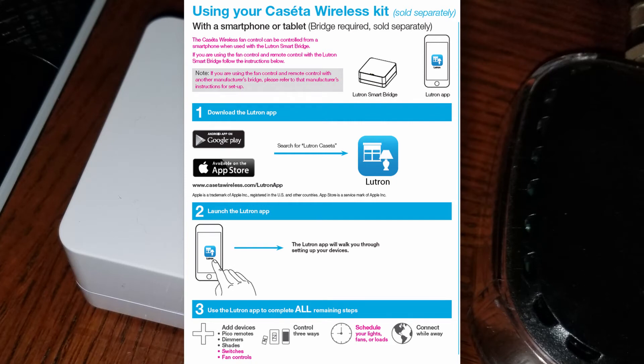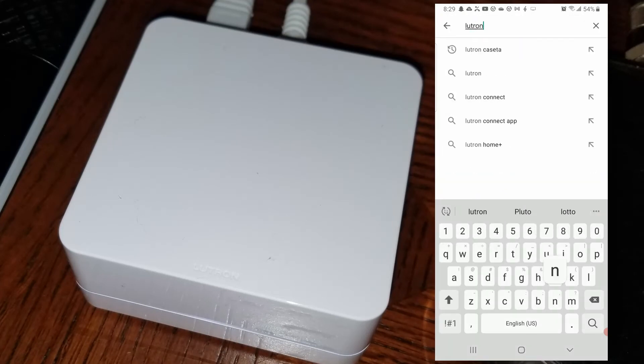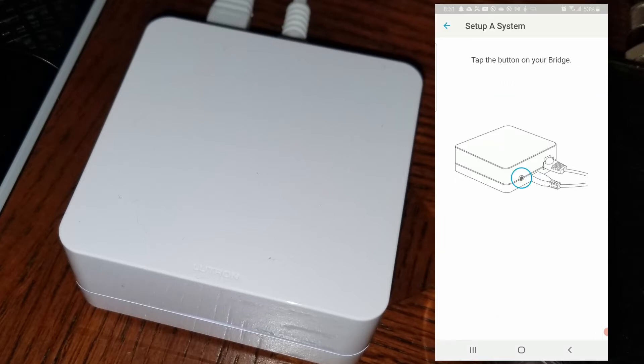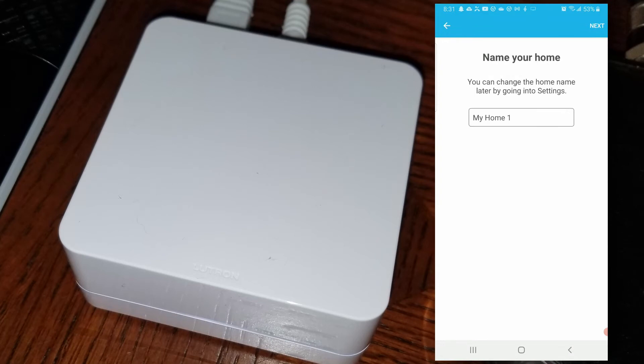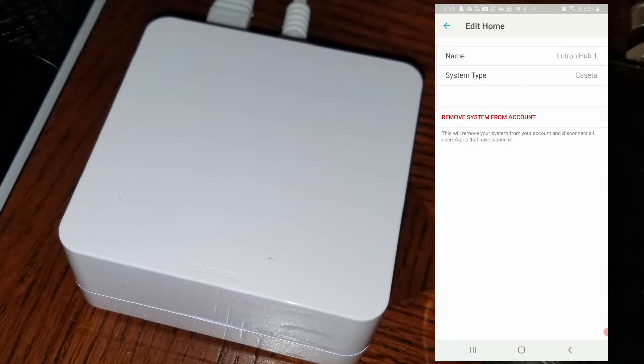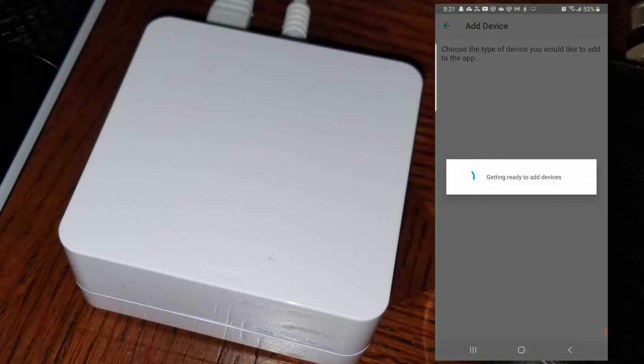I'm at the Google Store and I just searched for Lutron Caseta and the app comes up. Download and install the app, then follow the instructions to associate the Caseta hub with the app by pressing the button on the back of the hub — it finds the hub and you give it a name. After the hub is associated with the application, you can start adding the Caseta wireless switches or Pico remotes. There's quite a few things you can add on this Caseta hub.